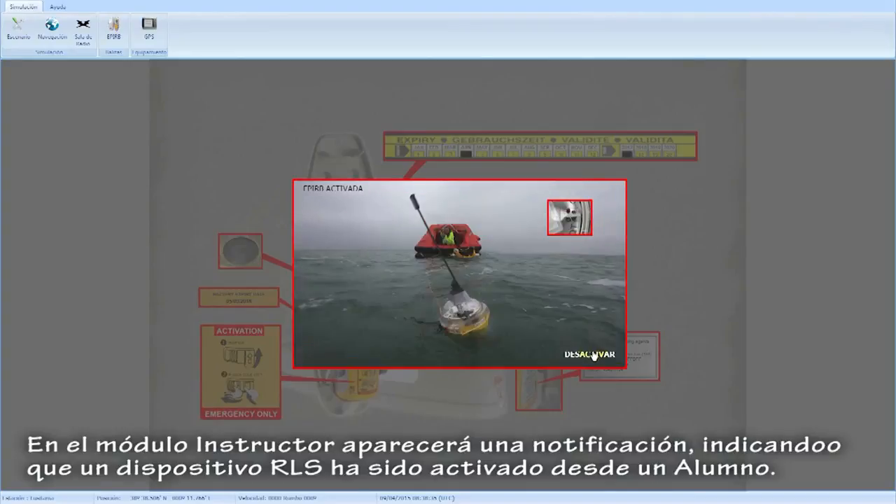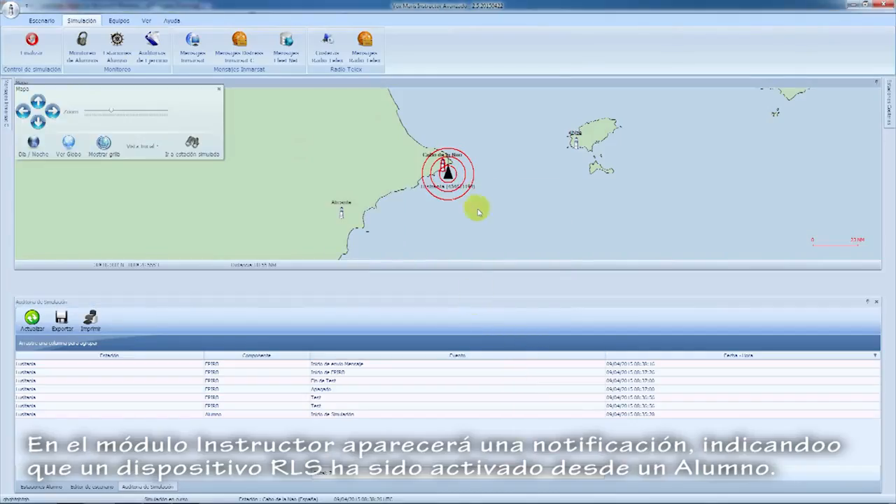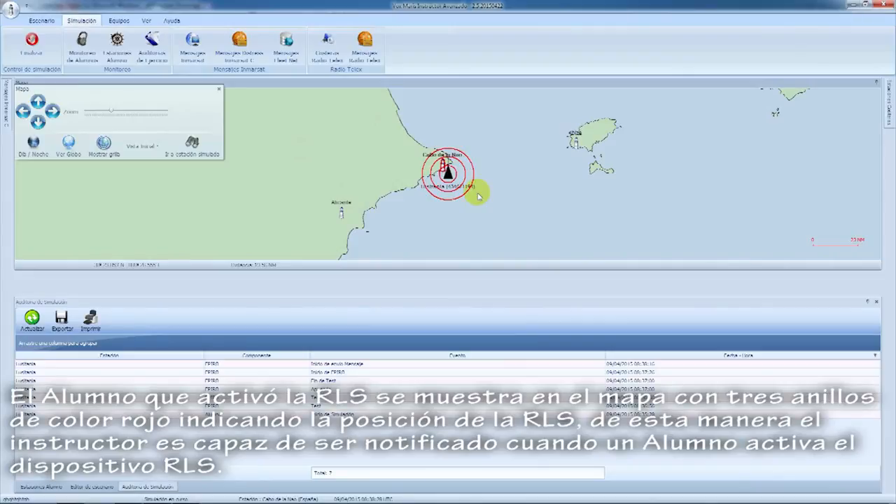In the instructor module, a notification will appear indicating that an EPIRB device has been activated by a student. The student that activated the EPIRB is shown in the map. The three red rings will indicate the position of the EPIRB, so the instructor is able to get notified when a student activates the EPIRB device.